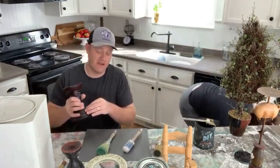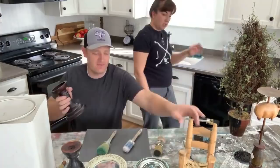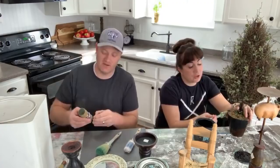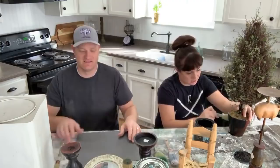We've got a bunch of thrifted items that have been piling up in the garage. Every now and then we have to clean out and do a video on what we need to get done. Today we need to clean out the garage. We're both still a little sick — Jamie gave me her cold, and I've been holding out longer.